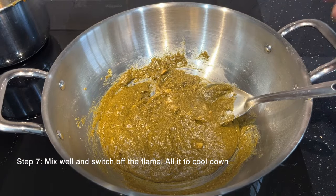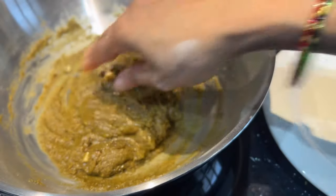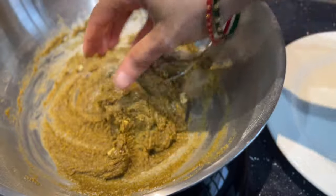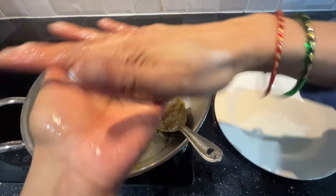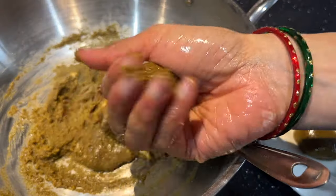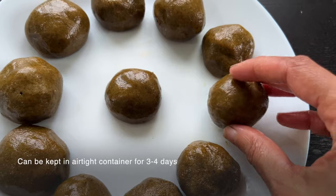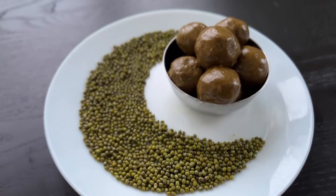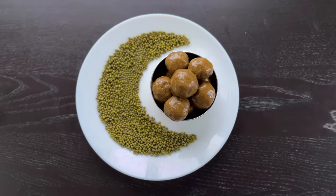Switch off the flame and allow the mixture to cool down. You can take a little bit of ghee, rub it on your palms, and once the mixture has cooled down, start making laddus. I was able to prepare 11 laddus from the mixture. They can be kept in an airtight container for 3 to 4 days, though they generally go slightly hard once cooled.